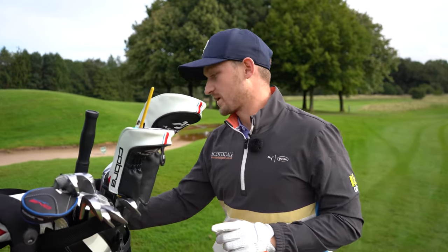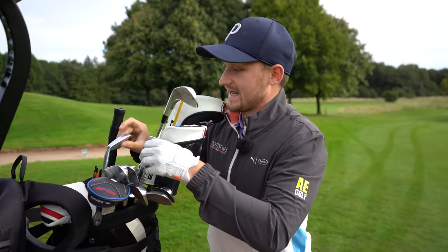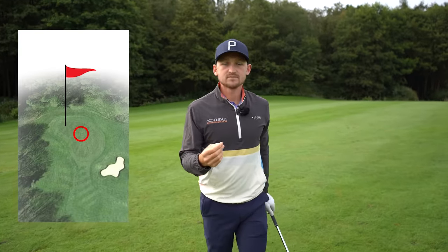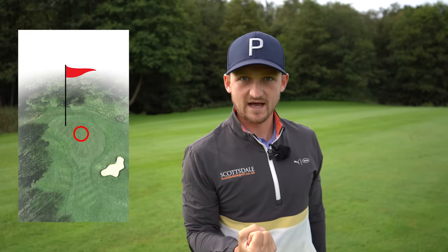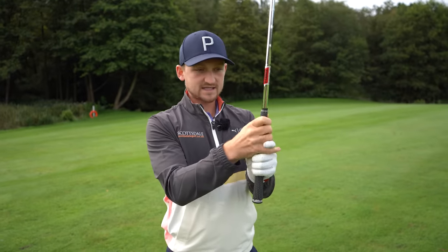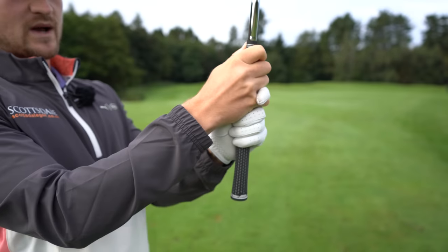For the second part of approach shots, we've now got 126 yards, so we're inside that 130 zone. Inside this zone, depending on where the flag is — listen carefully — you can control this with just where you grip on the club. If you've got a back flag, we always want to play a little short of that, so take yards off. If you've got a front flag at 126, we want to add five yards and go past that. I always grip right in the middle for standard shots.